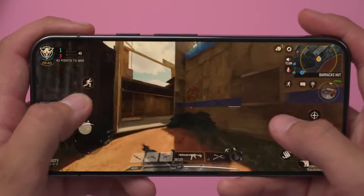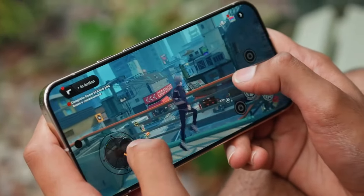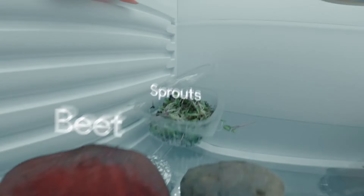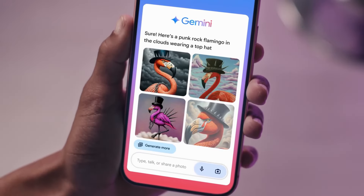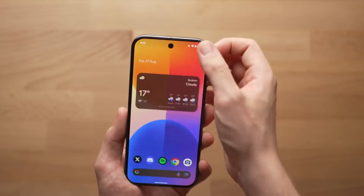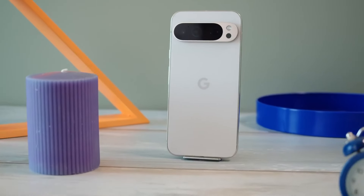The Pixel 9 Pro XL boasts a new Tensor G4 chip and impressive RAM, but the true power of the chip lies in its software capabilities, serving as a testament to Google's Gemini AI. Gemini Assistant, with its new Gemini Live feature, offers a more human-like interaction capable of natural conversations. The Pixel Studio app lets users generate creative images using text prompts, and the Pixel Weather app has been enhanced with AI-generated weather reports and customizable widgets. Google's commitment to seven years of updates ensures the device will continue receiving new AI-powered features.